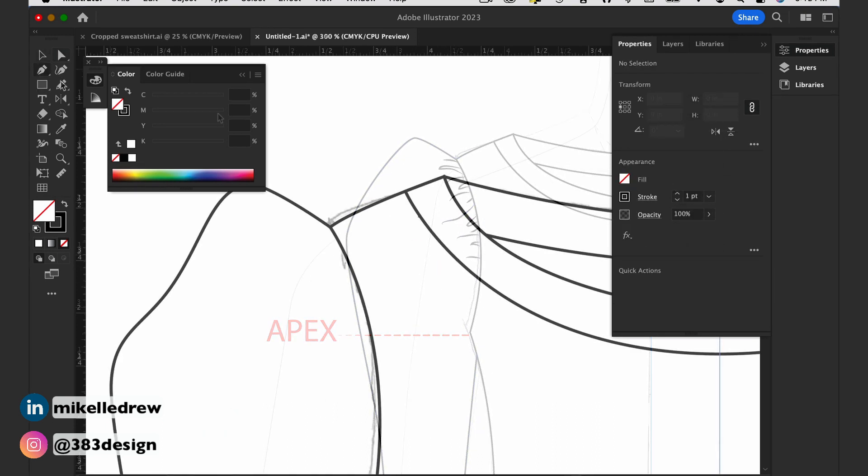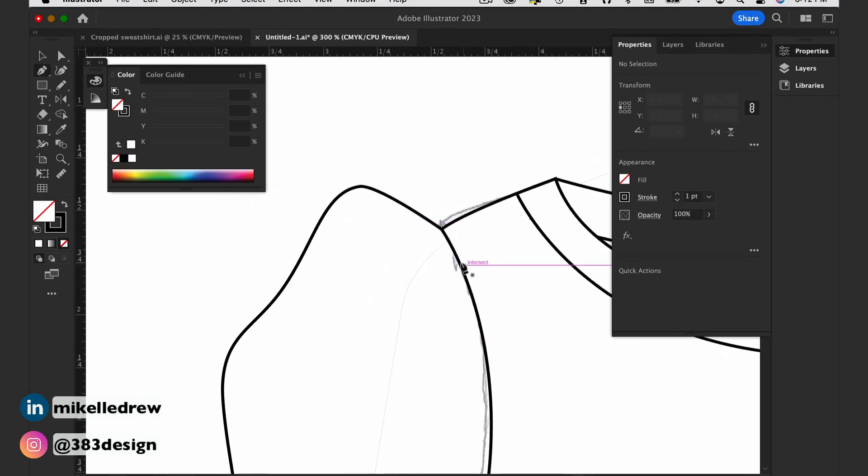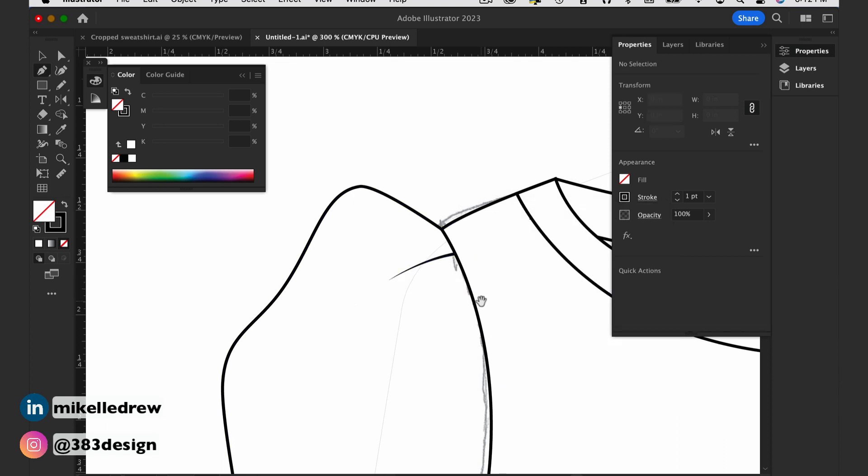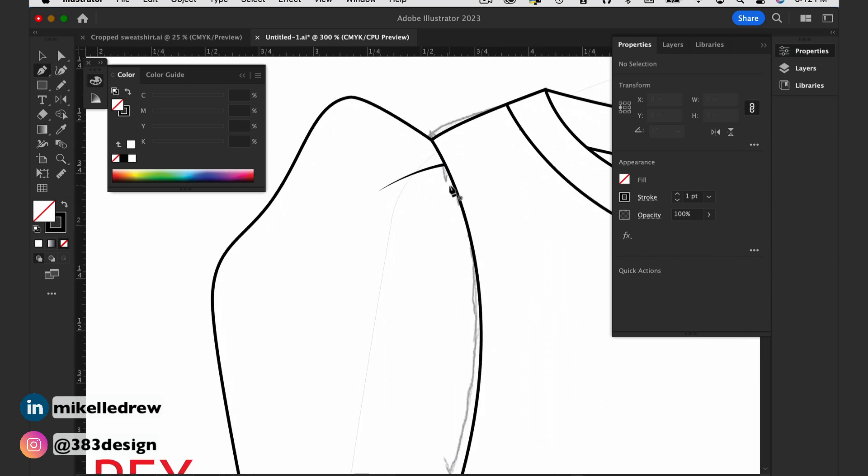If you're going to create a dart, go back to the pen tool and again create a short line coming from the armhole toward the sleeve. This time, the line is less organic and straighter. Then add the width profile. For this, I'll use width profile number four so that the line appears wider at the armhole and then thins out to nothing at the bottom.